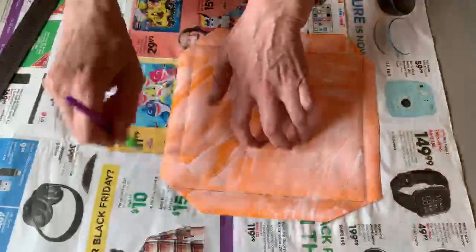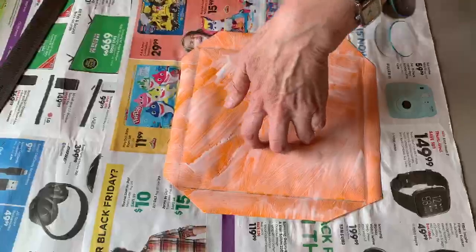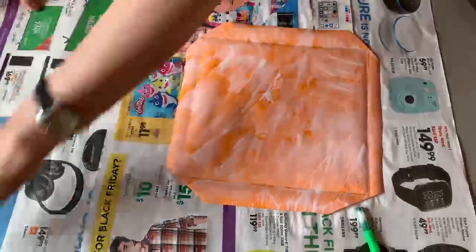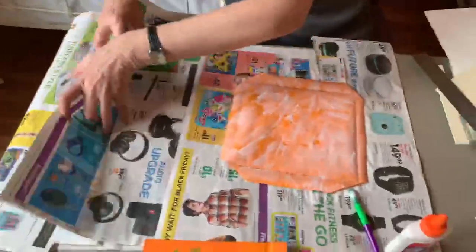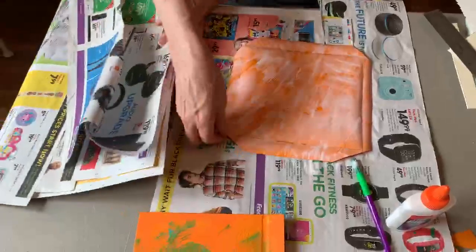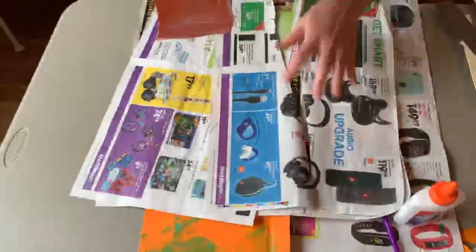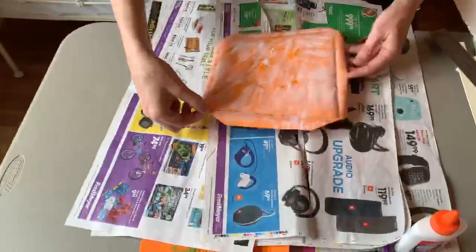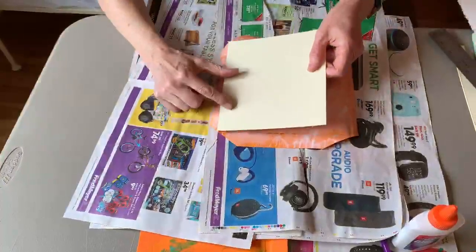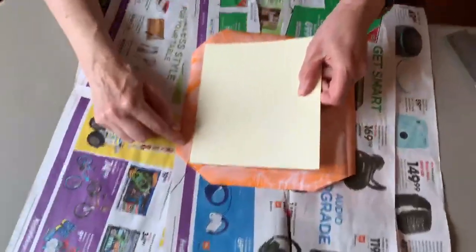I think I did a pretty good job with that. I don't want my paper to get sticky, so I'm going to put a clean piece of newspaper over it — now it won't get so sticky on my hands. Here's my cardboard; I'm going to place it where I drew the line.